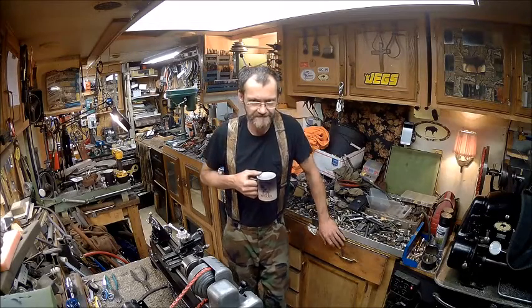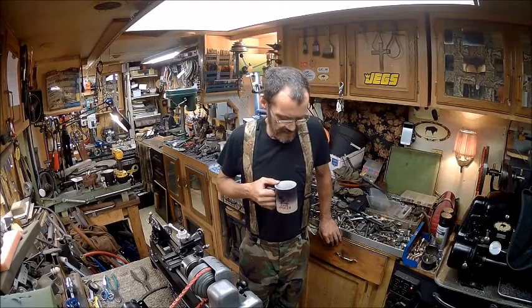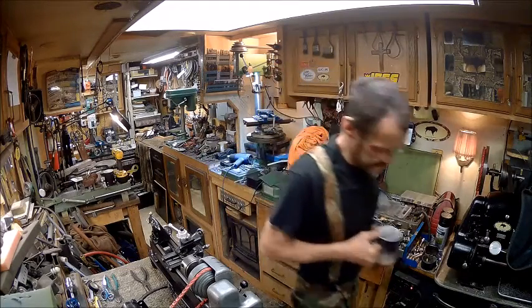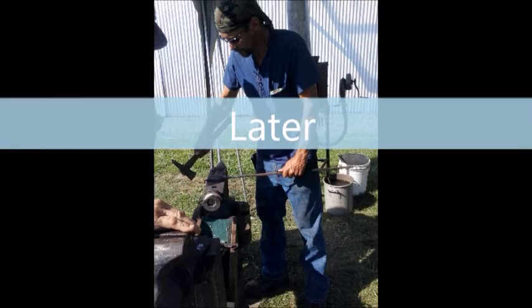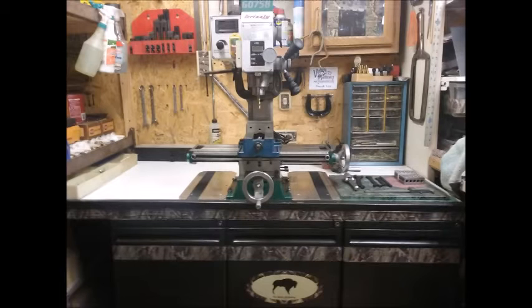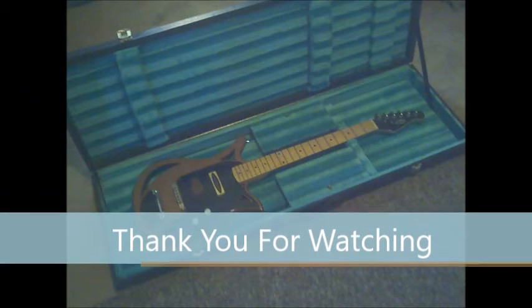You guys have a good one. Don't forget to like, share, subscribe. Later. Bye.